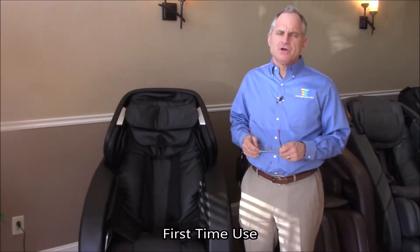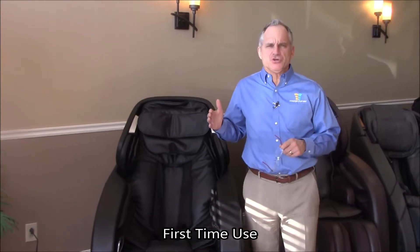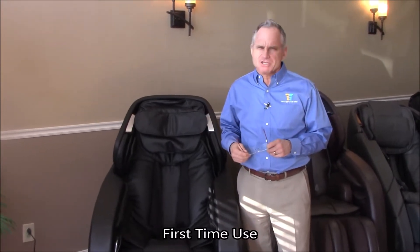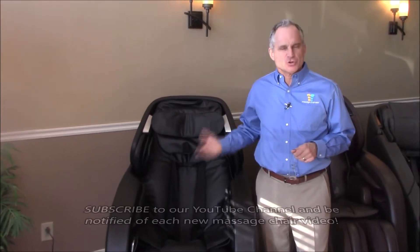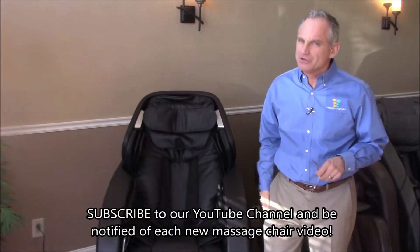Hi, I'm Dr. Alan Widener from MassageChairRelief.com and today I'm going to show you how to use the Titan Jupiter XL massage chair for the very first time when you get it, so that you can know how to get started without too much trouble. Once it's started, you can read the owner's manual and really learn how this chair works.